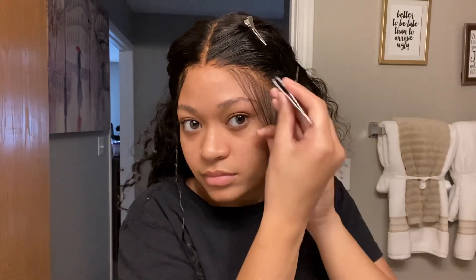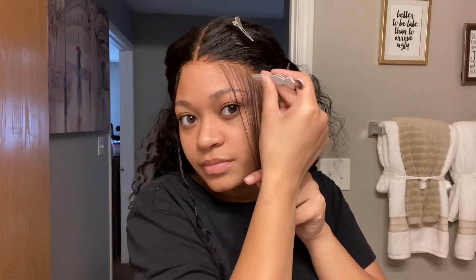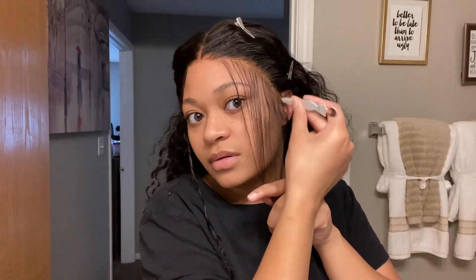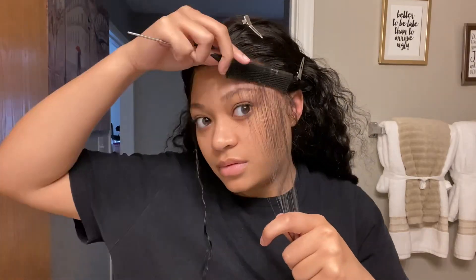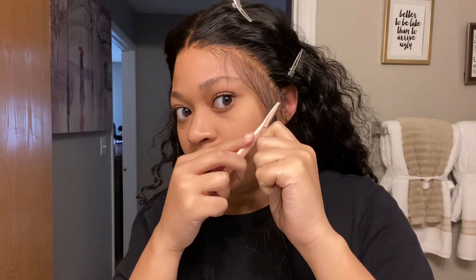I pulled the rest of the hair back so I can focus on the baby hairs. I'm going to tweeze them a little bit more to make them thinner and more natural looking. You don't have to do this step, but I highly recommend it if the baby hairs are a little bit too thick. Now I'm going to cut them to make them a little bit shorter, then use my mini flat iron to curl them up, and then we're going to start shaping them.